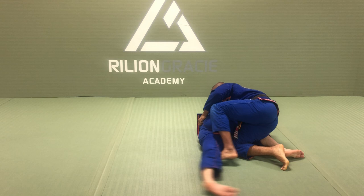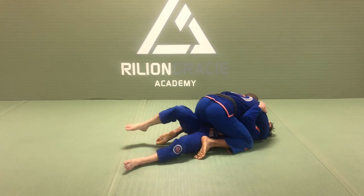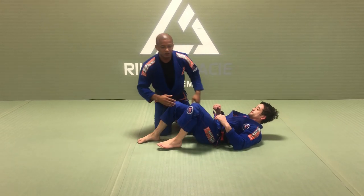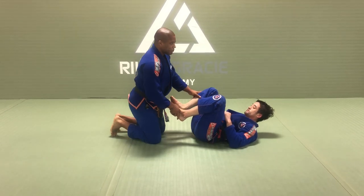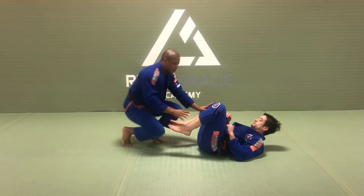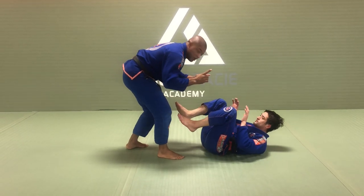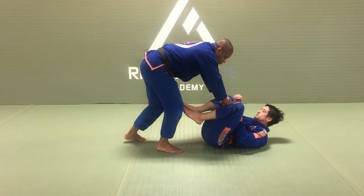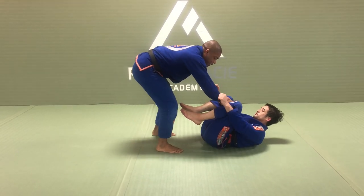Alright, let me talk about the details. So right here guys, it's very normal but we see people come here. Number one mistake: control the pants. As soon as I control the pants, if he holds my sleeve, he can't stab my bicep.